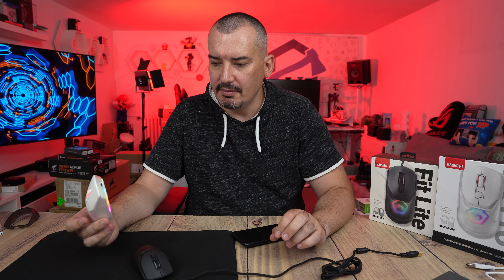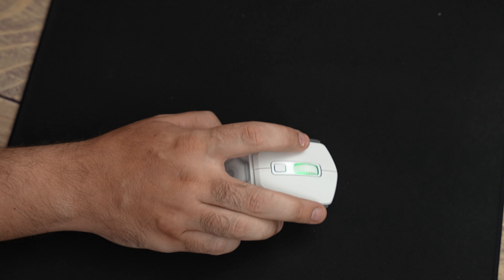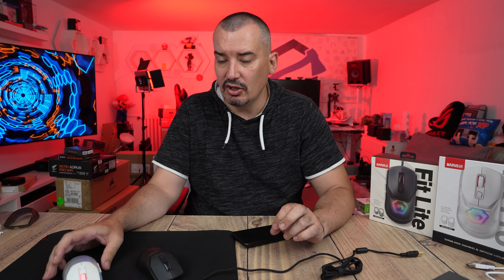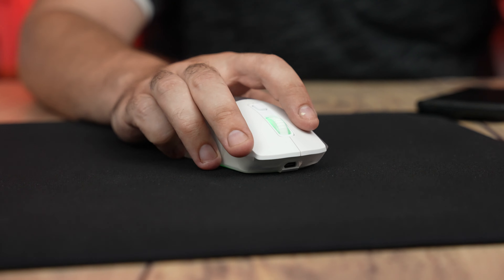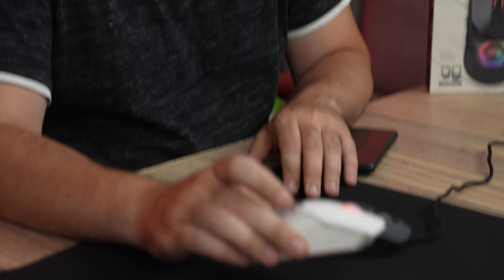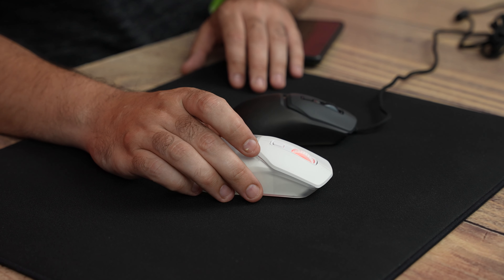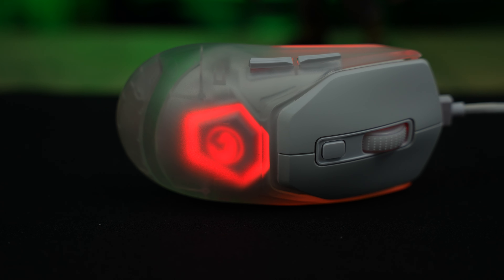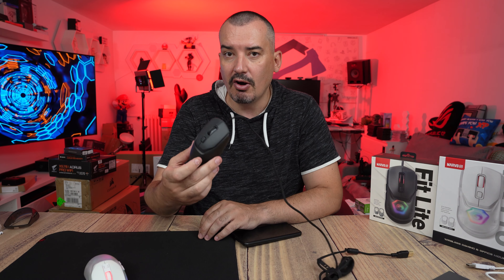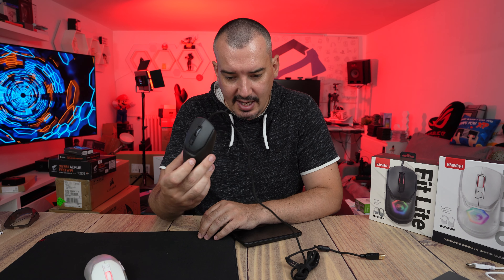Fit Pro has a significantly more precise sensor, which does not mean the Pixart 3327 in the Fit Lite is imprecise — it is quite precise. But the Pro definitely offers more precise and better control. Now it is clear to me why they named them Fit Pro and Fit Lite. On a scale of 1 to 10, I'd give the Fit Lite 8.5 — still very good.